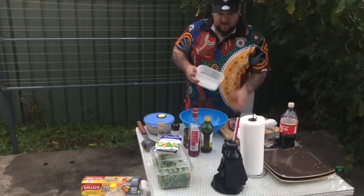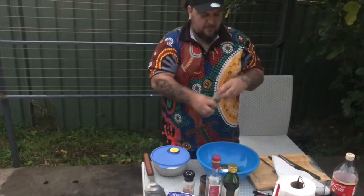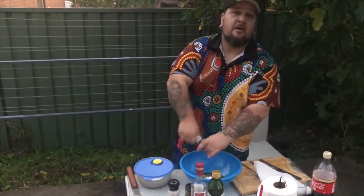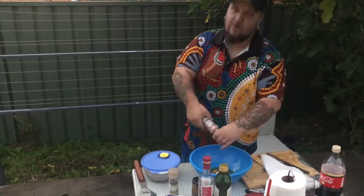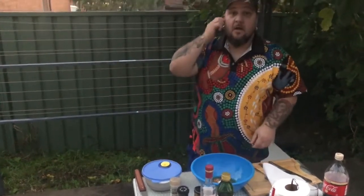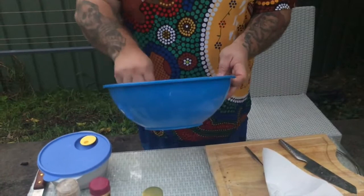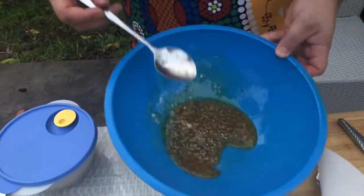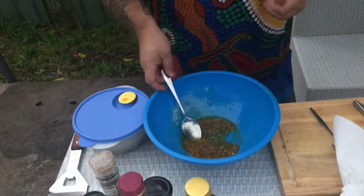Chuck all the dressing ingredients in there. I'm a big fan of pepper and spice — the only thing missing in my opinion is chili. I'll put chili in everything, but that's your prerogative. Now we sit and wait for our veggies to cook on the barbie. This bowl with the dressing is where we're going to throw in the sweet potato and beets at the end.